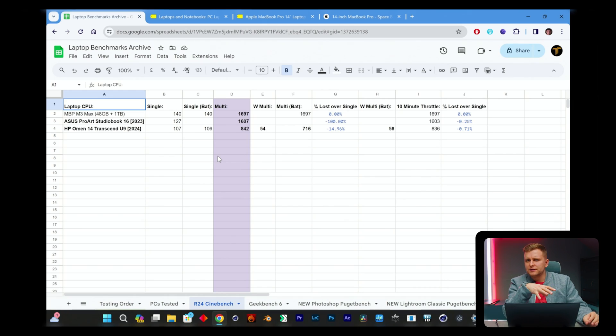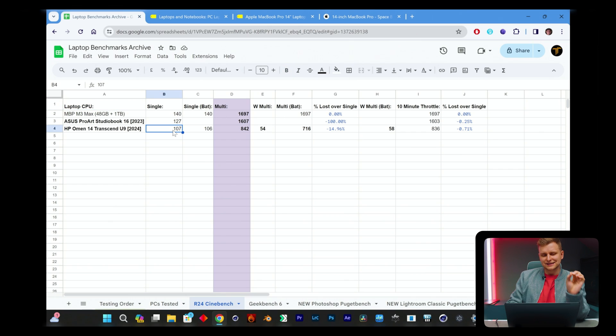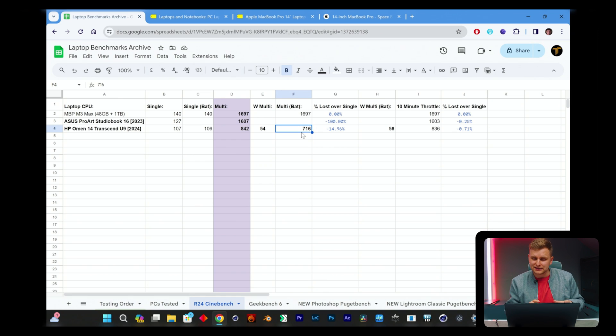In Cinebench R24, the single-core score is 107 points, and on battery it's essentially the same at 106 — so whether on battery or plugged in, single-core performance is virtually identical. For multi-core, we're getting 842 points, which is about half of what you'd get on an Asus Pro Art 16 with 24 cores. The laptop uses up to 54 watts when plugged in. The multi-core score on battery drops to 716, so we're losing about 15% performance unplugged.